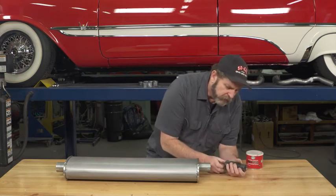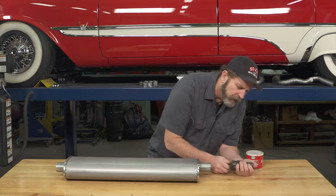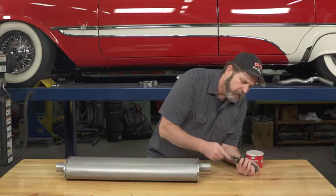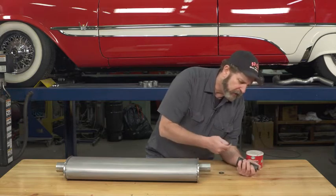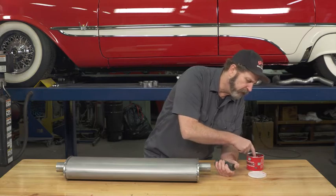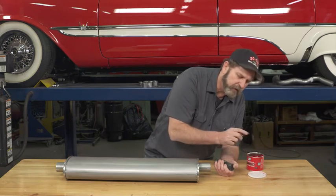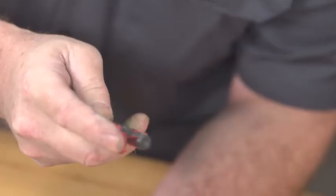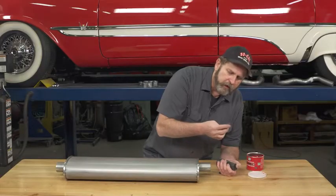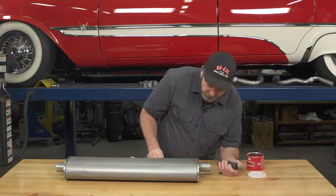When using this tool, like any threaded pulling or compression tool, you want to make sure you use a good quality grease on the threads. I like to use a good high pressure grease, and what this does is make sure that those threads don't gall while you're actually using the tool.